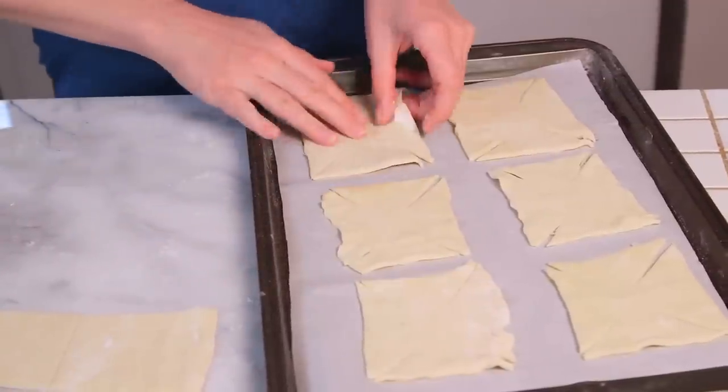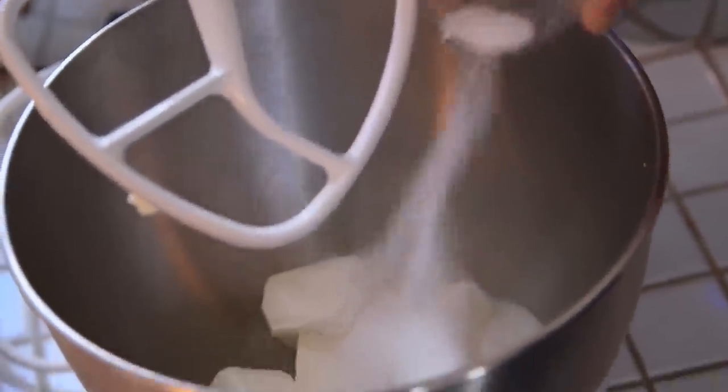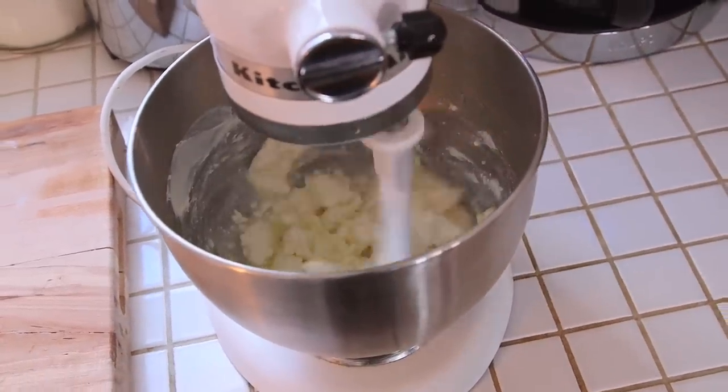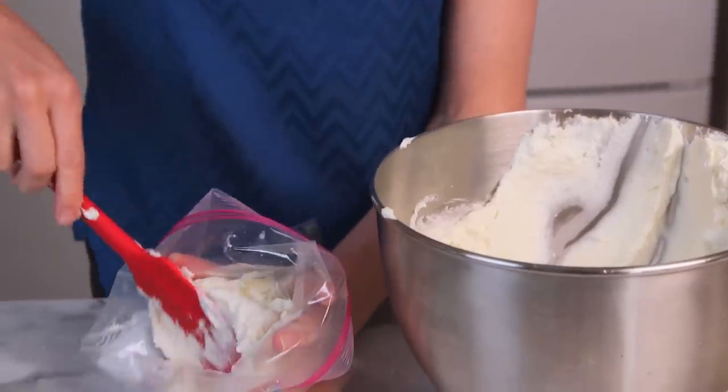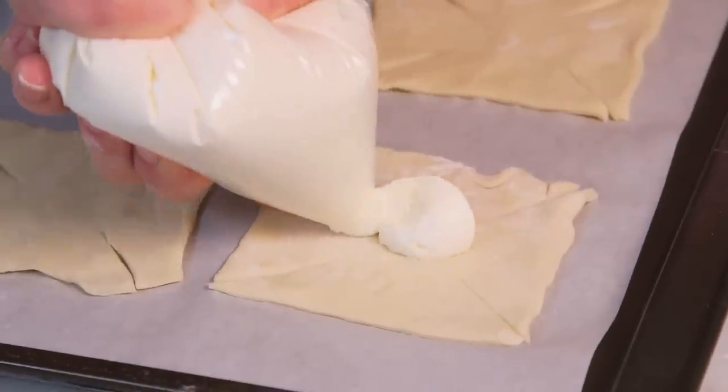In this case, we are doing a cream cheese and berry filling. For our first filling, it's as simple as combining some room-temperature cream cheese with a little bit of sugar. You can do this either in a stand mixer or whisk it by hand — totally up to you. Next, we are going to transfer this mixture into a zipper bag or a piping bag to make it easier to work with.